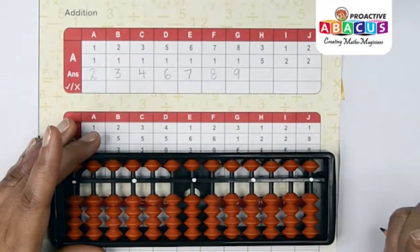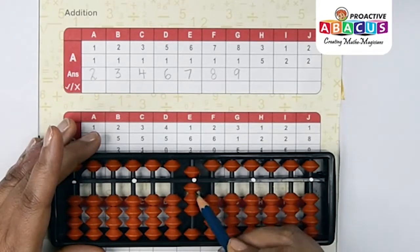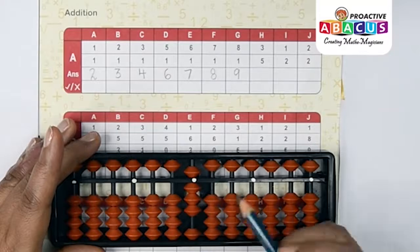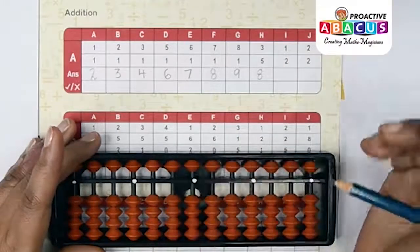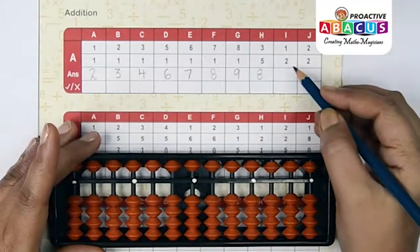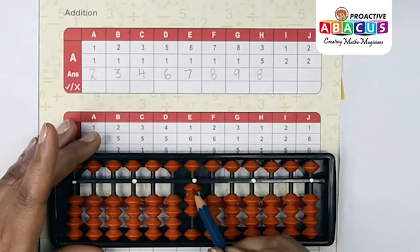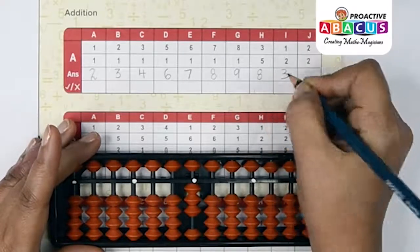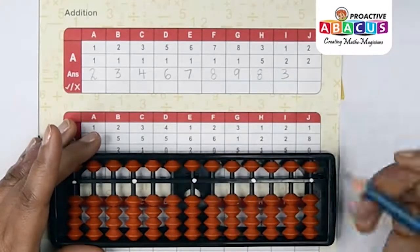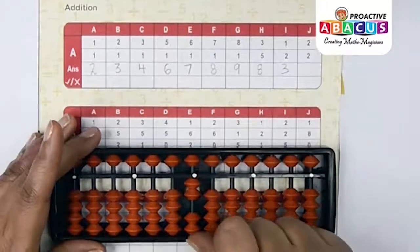Next sum: 3+5. Three with thumb, five with index — five, six, seven, eight — answer is eight. Next sum: 1+2. One with thumb, two with thumb — one, two, three — answer is three.